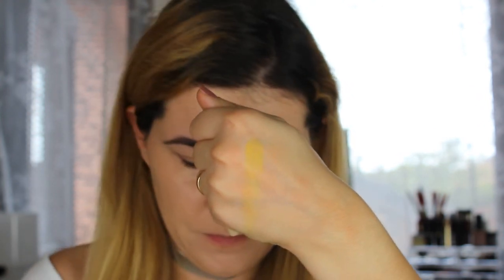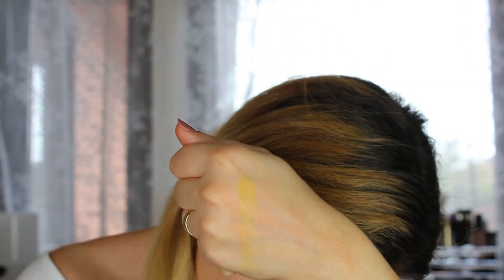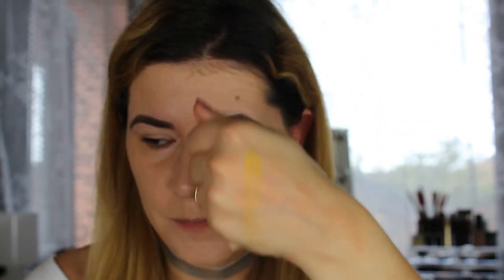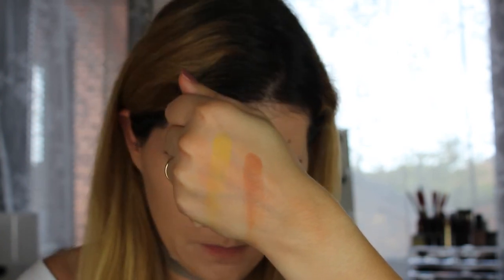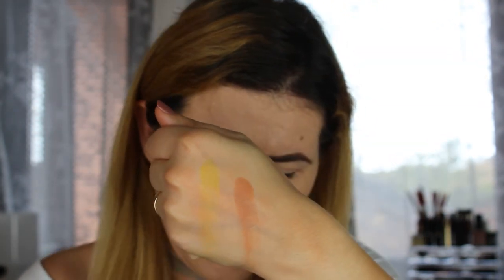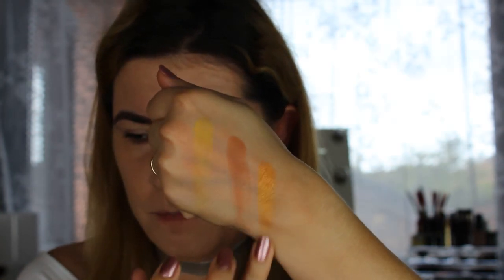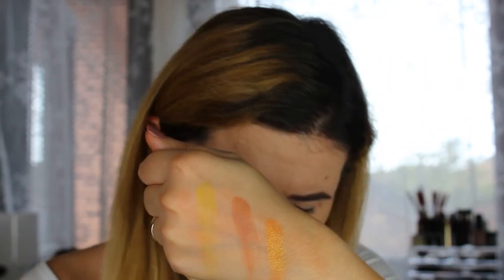They are kind of buttery and soft but they stain my hands. The next shade is French Kiss — this yellow one. Then we have Shoffier, which is a very hard name to pronounce. Then we have Note to Self, and the last shade is Mischief.